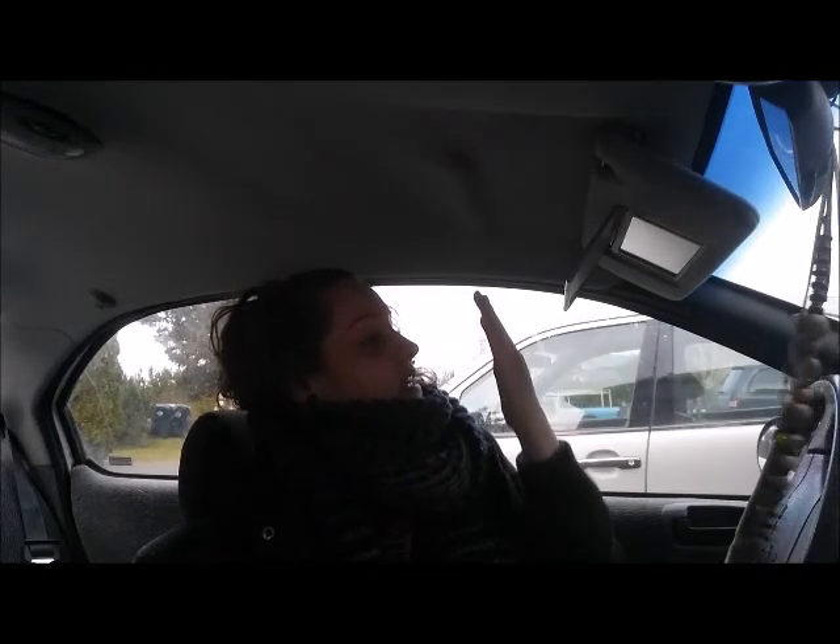I swear, what they sent me is not what was in the picture. Because it's supposed to be able to go on my dashboard — or not on my dashboard, on my windshield — and like face towards me like this.